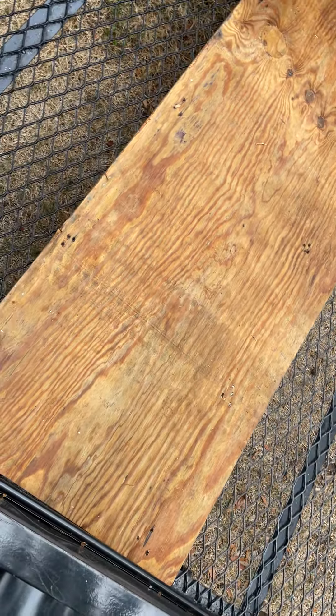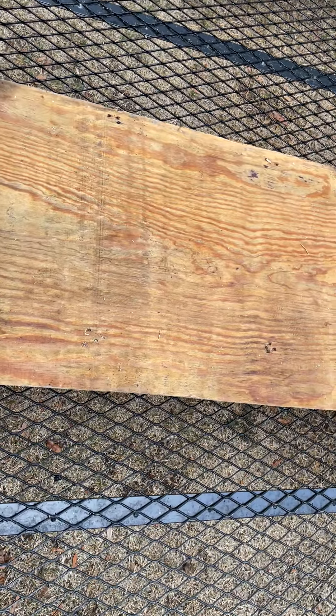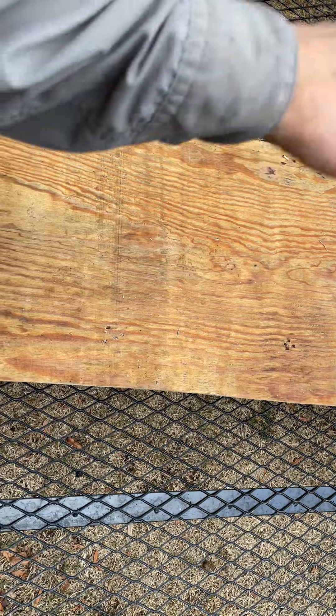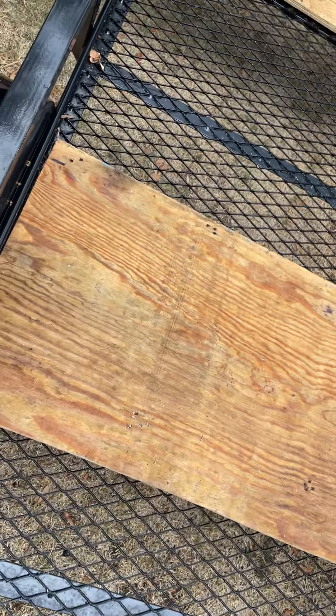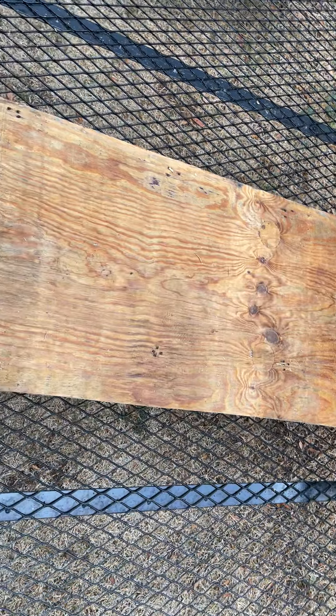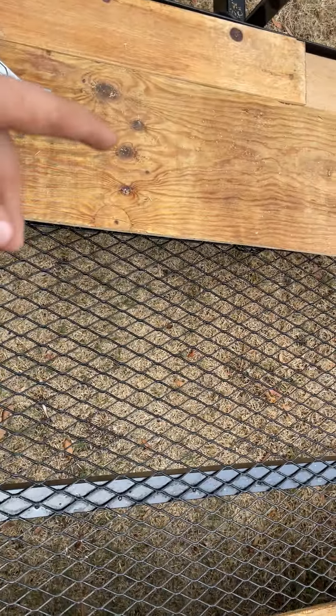So I'm going to get this all fitted up, get the bolts in there, and then I'm probably going to stain these pieces. I may not bolt this down yet because I want to get this stuff stained.